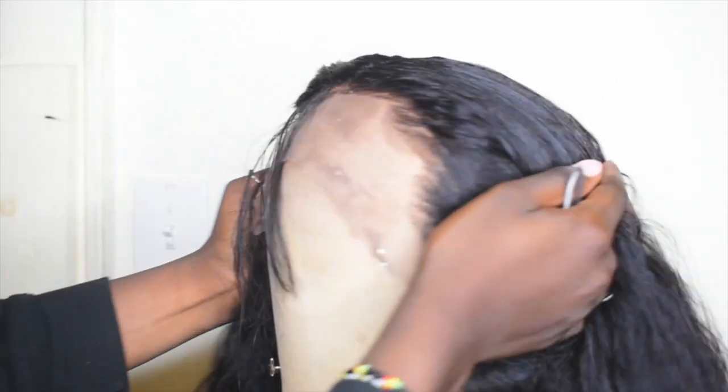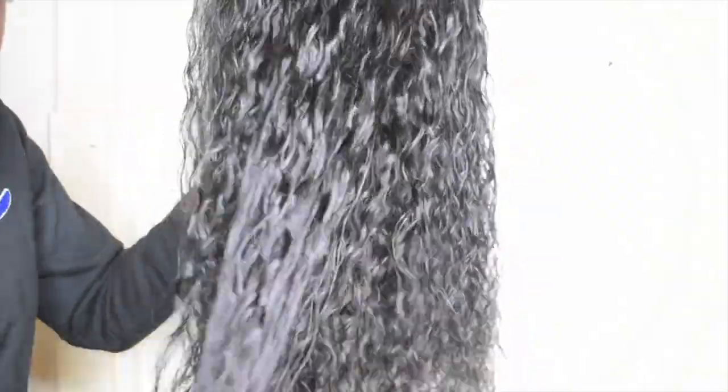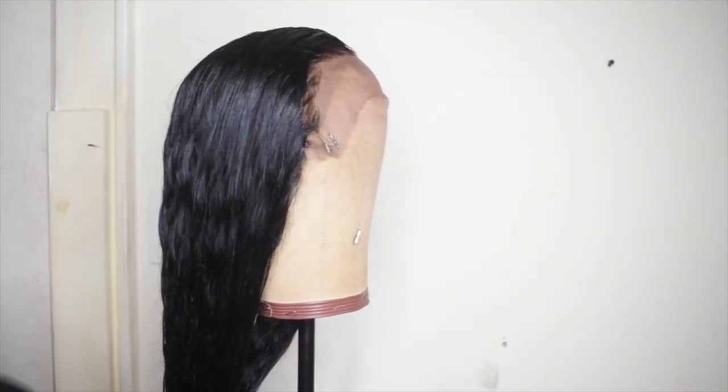You can see the difference between the plucked side and the side that wasn't plucked. Right here I'm just wetting the hair to see how the curls are gonna look — testing it out to see what's up with the wig.